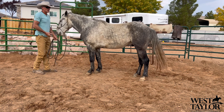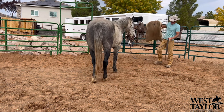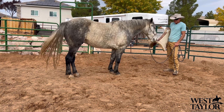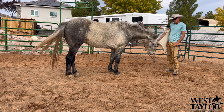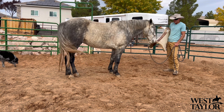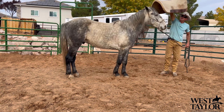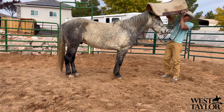I want to talk through what he feels like as we get him saddled. First off, we'll check out our saddle pad and I like to give him an opportunity to check it out and be curious. They can be real cautious and not check it out, or they can be real calm and not check it out — you've got to learn how to read which one is which. Right now I'd say Buddy's really calm, not needing to check it out, because we've done this every time.